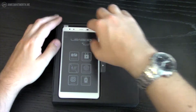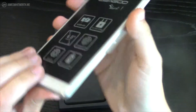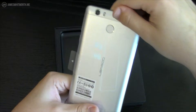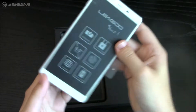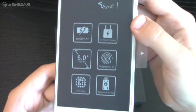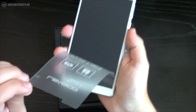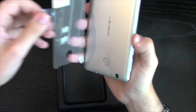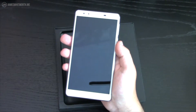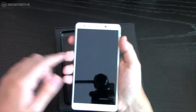So here's the phablet — the Ligu Shark. We've got the 6 inch IPS display with a 1080p resolution. My hand can sort of go around it like that, with my fingers poking out there.